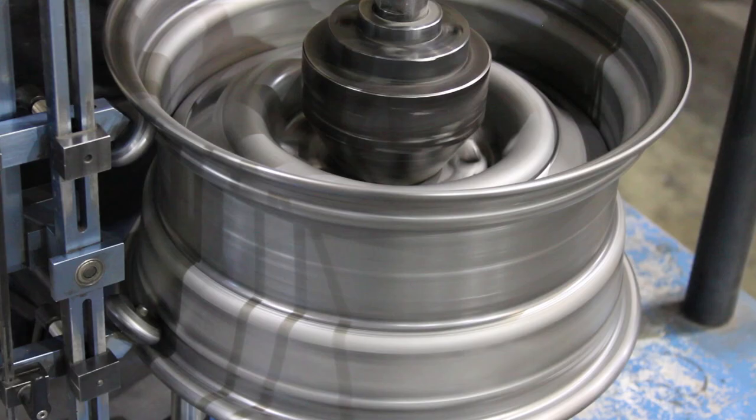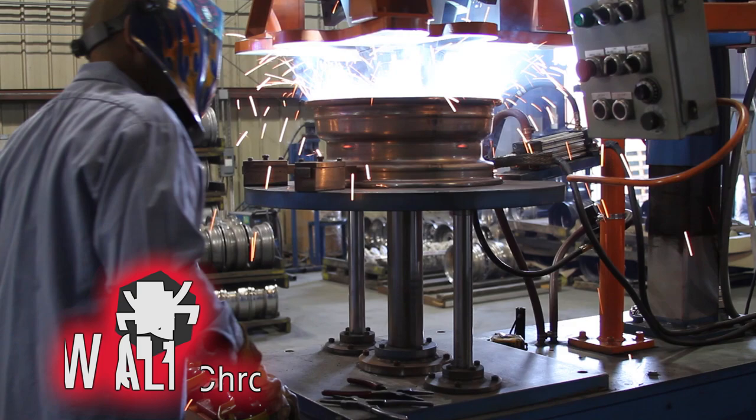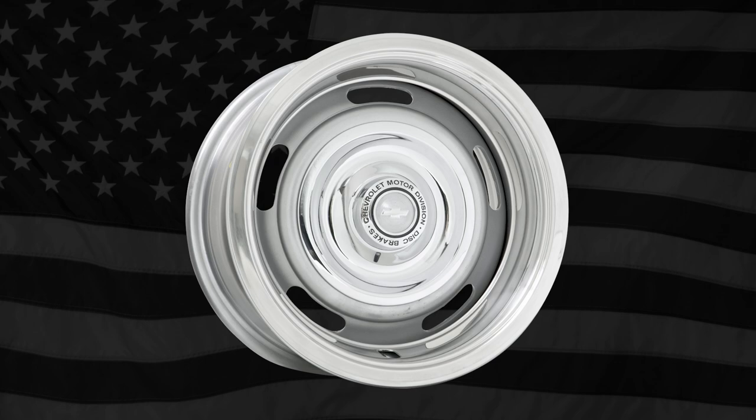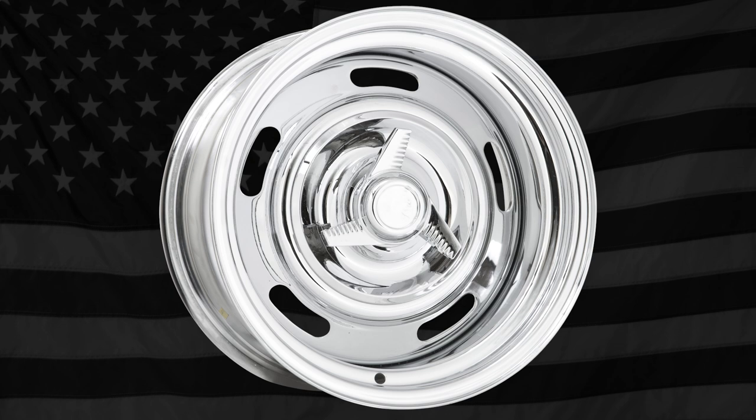Precise tooling offers crisp lines, while a robotic welding system ensures perfect welds every time. Wheel Vintiqs features an in-house powder coating facility, and all Chevy Rally wheels come standard with a metallic silver powder coated finish. Full brilliant show chrome plating is also available.